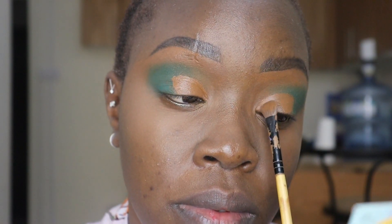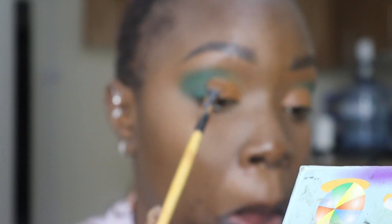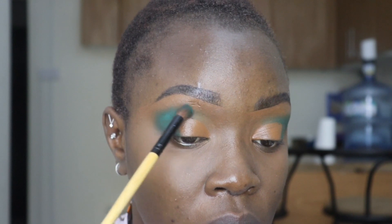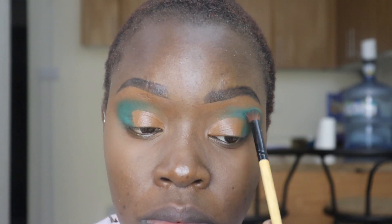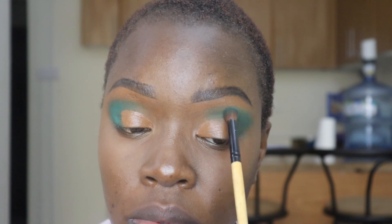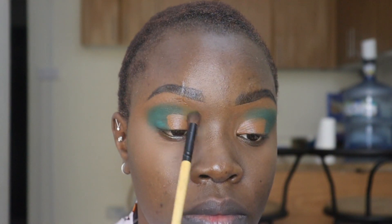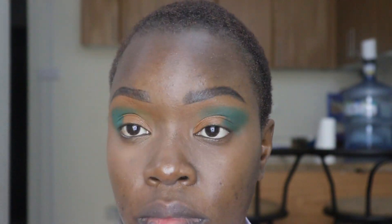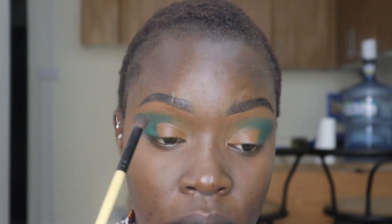Just making sure everything is perfect before I go in with the yellow eyeshadow. I'm putting more green to make sure it pops and to blend it in correctly. I really love this green — it's really amazing. And there's the look — well, not the final look, I'm joking! Just blending in the green to make sure it's appropriate.